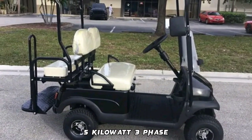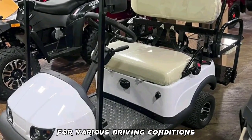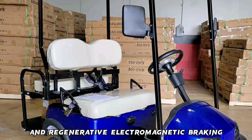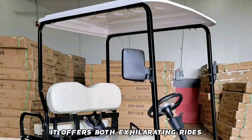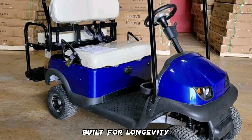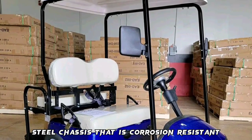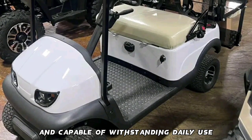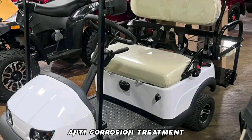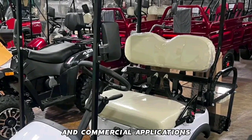The Termite Golf Cart delivers dependable performance with its powerful 48V 5-kilowatt three-phase high-torque motor, capable of providing ample torque for various driving conditions. With a speed limit of 25 miles per hour and regenerative electromagnetic braking, it offers both exhilarating rides and smooth deceleration. Built for longevity, it features a powder-coated steel chassis that is corrosion-resistant and capable of withstanding daily use.